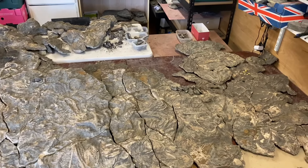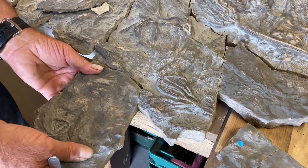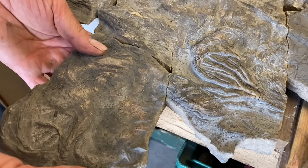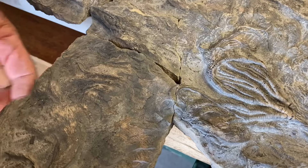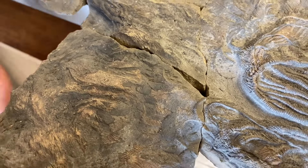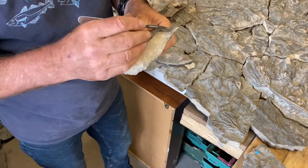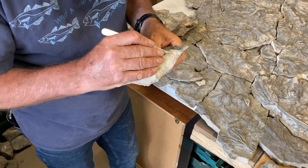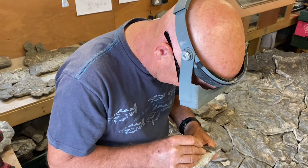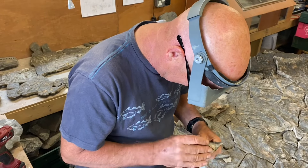This is the real painstaking, careful work you have to do. Mike's already saved it from the destruction of the sea, and now this intricate work is taking place in his workshop to get this whole fossil crinoid specimen back together — a museum quality specimen that he's working on avidly, putting hours and hours in to get this ready as a whole piece. What a jigsaw.